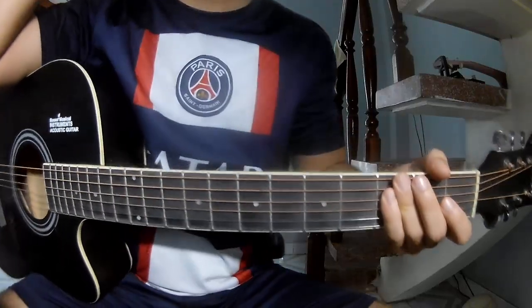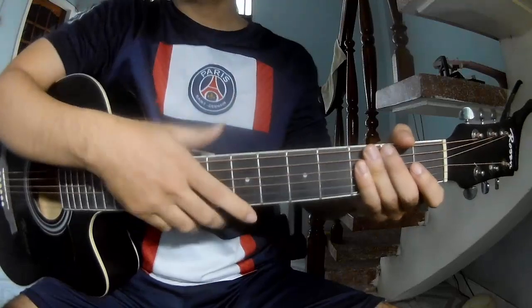Hi everyone! Today we'll see how to play guitar. Voice on Ju by Morgan Waller.